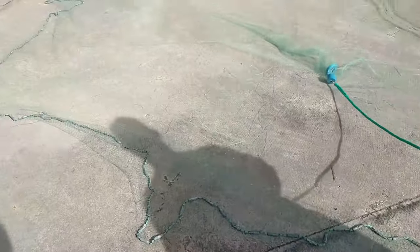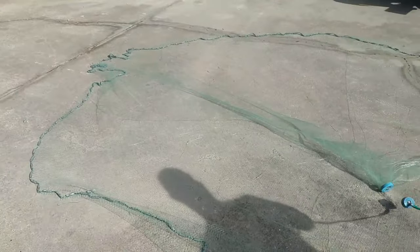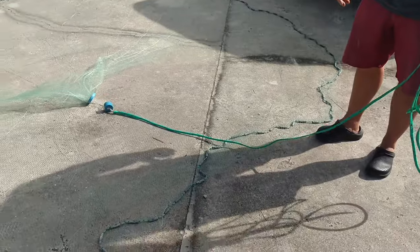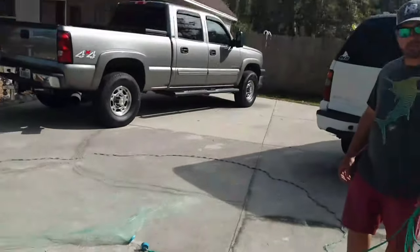Very good throw Josh, very nice. Look at this — I've got a lot of sun, I can't really tell what you guys can see here, but it's near perfect on concrete anyway.